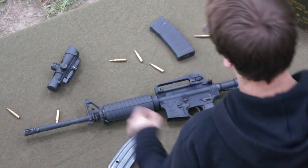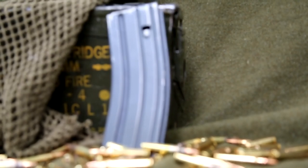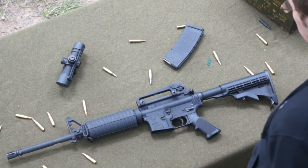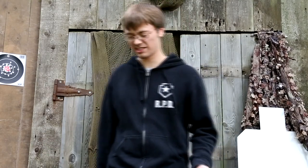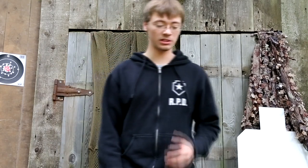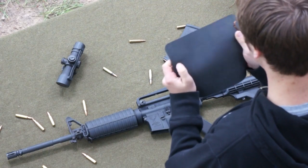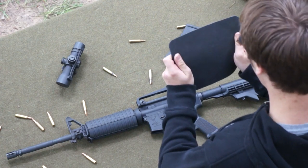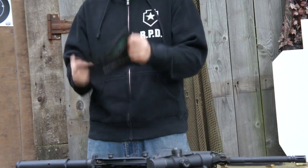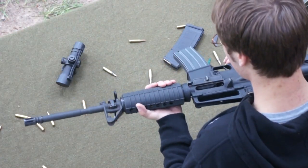It also comes with one 30-round magazine — this bad boy here, a nice standard mag. You also get your gun lock and papers, flyers, and a sticker. But I would have to say the most important thing that you get with this rifle is this — a Stag Arms mouse pad. This is very important, do not lose this, you need this. Actually, it's not too important. So yeah, there you have it.